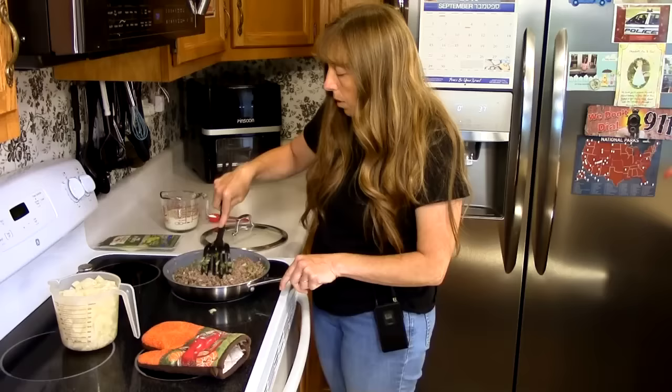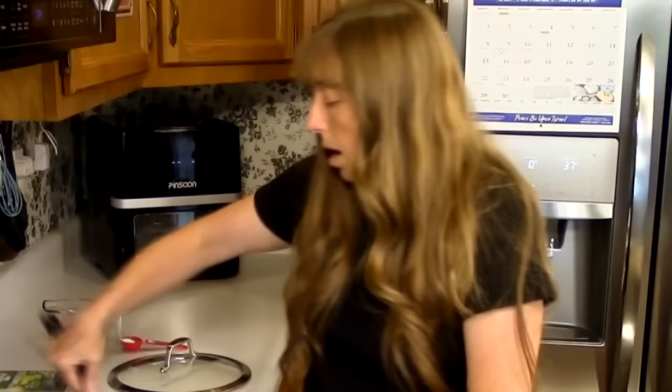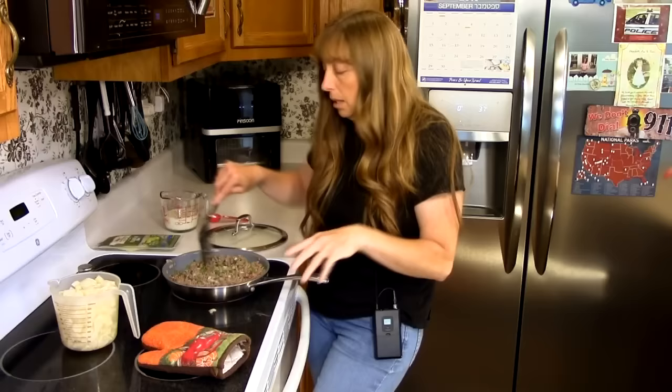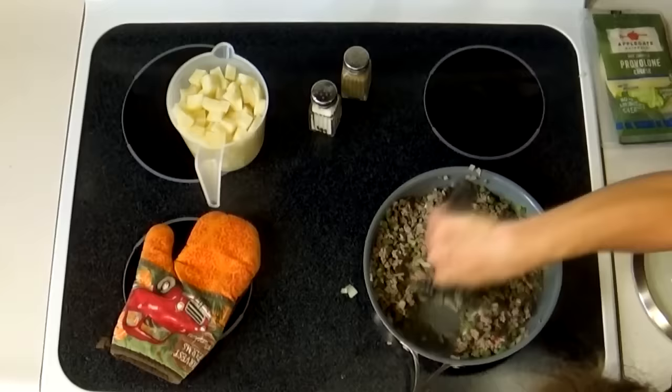If you dice the potatoes they get done a little bit quicker and the flavors blend together better than sliced potatoes do. It's also a little easier to eat because you're not dealing with little pieces of meat and big slices of potato. If you put cheese on top, it kind of goes down into the casserole a little bit and you get the flavor down in it more — with sliced potatoes the cheese just sits on top.